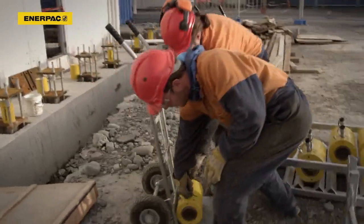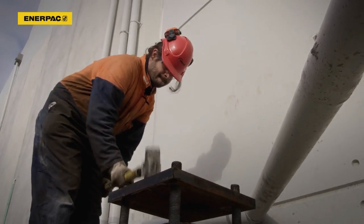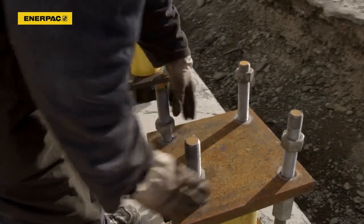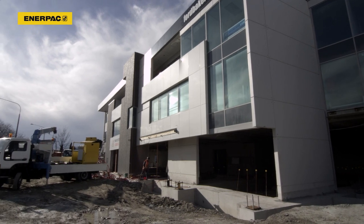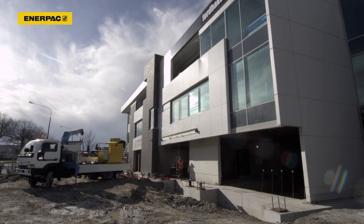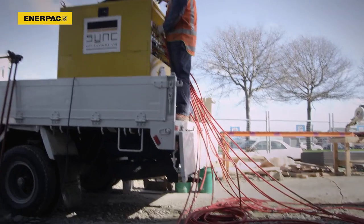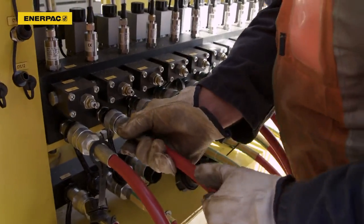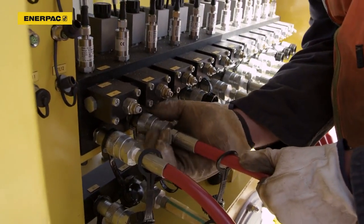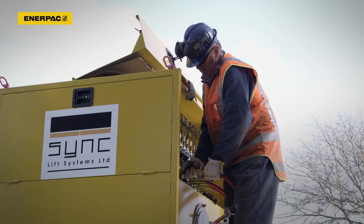22 standard 100 and 150-ton inner-pack cylinders are installed on steel stools connected to the building's foundation. The inner-pack EVO synchronous lifting system is suitably positioned in front of the building to have a clear overview of the lift. The cylinders are connected to the EVO's pump unit via hydraulic hoses.